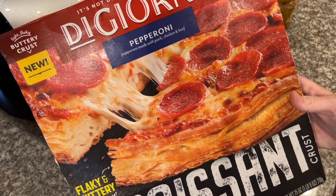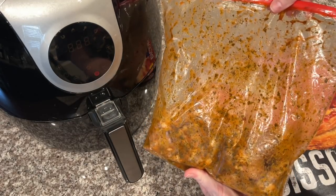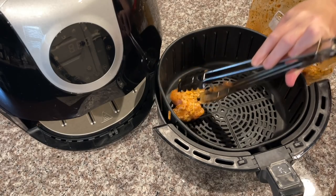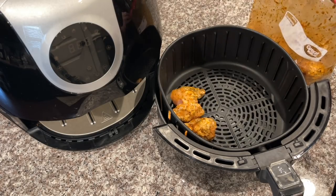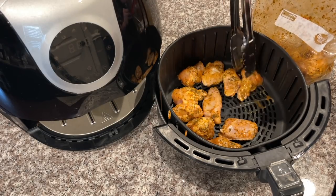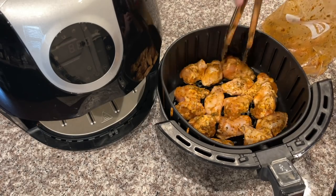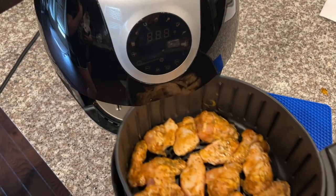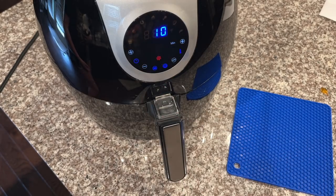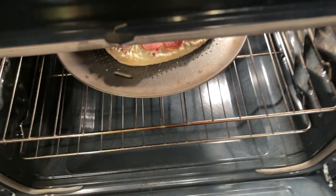We also had pizza this night — it was a super easy night because we had so many leftovers from the weekend. For the air fried wings, put them all in a single layer, make sure none of them are on top of each other. Cook them at 360°F for 10 minutes per side. After that 20 minutes, flip them and then change the temperature to 390°F and cook another 6 minutes to get that crispy golden brown color. Then don't forget to put your pizza in too.